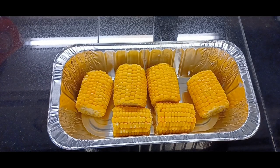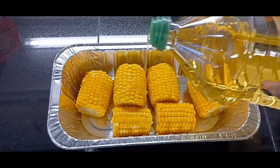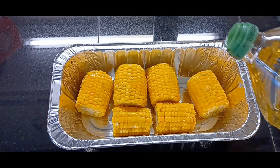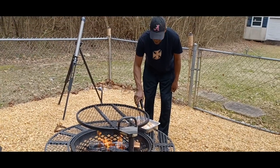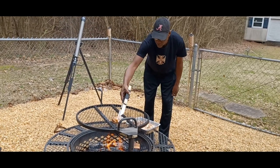Last but not least for our veggies, we're going to do some corn. Just sprinkle a little bit of olive oil on there, and we're going to set this corn on the grill covered with some foil. Pawpaw is getting ready to put that chicken on the fire pit.